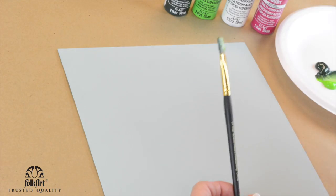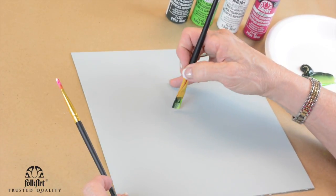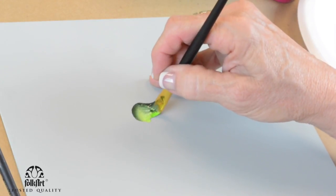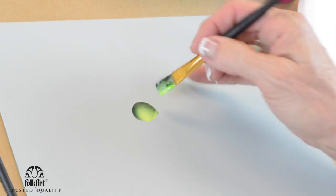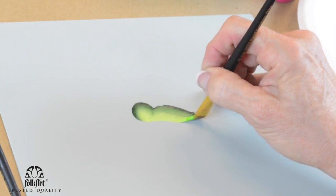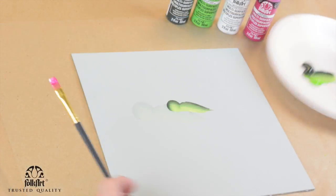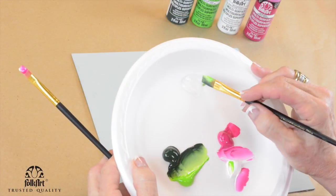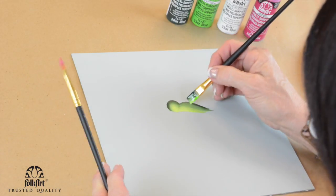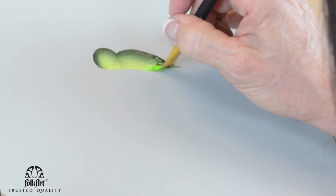Depending on what size you do your hummingbird, the first thing we're going to do is half of a grape shape. Then we're going to make a one-stroke long leaf. I'm going to get a little bit of medium — my dark green was dry — so we're going to come along here and stroke the body.